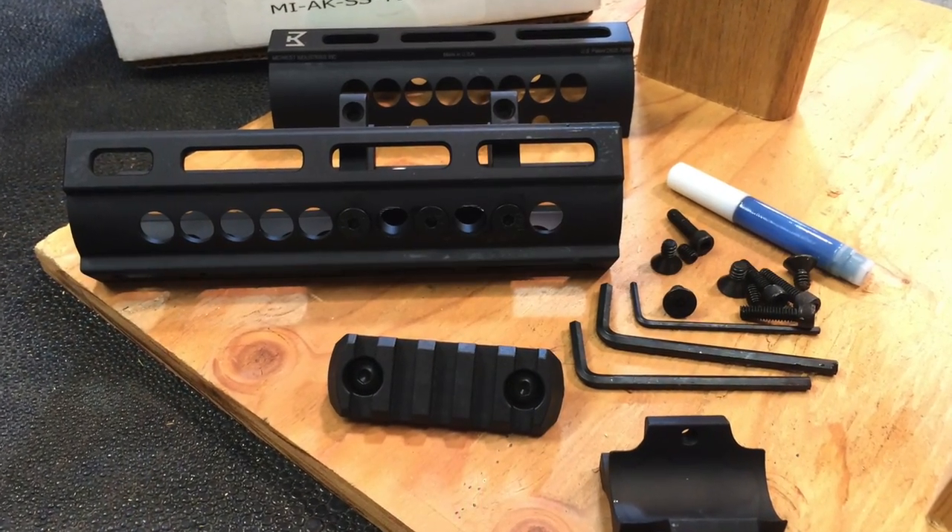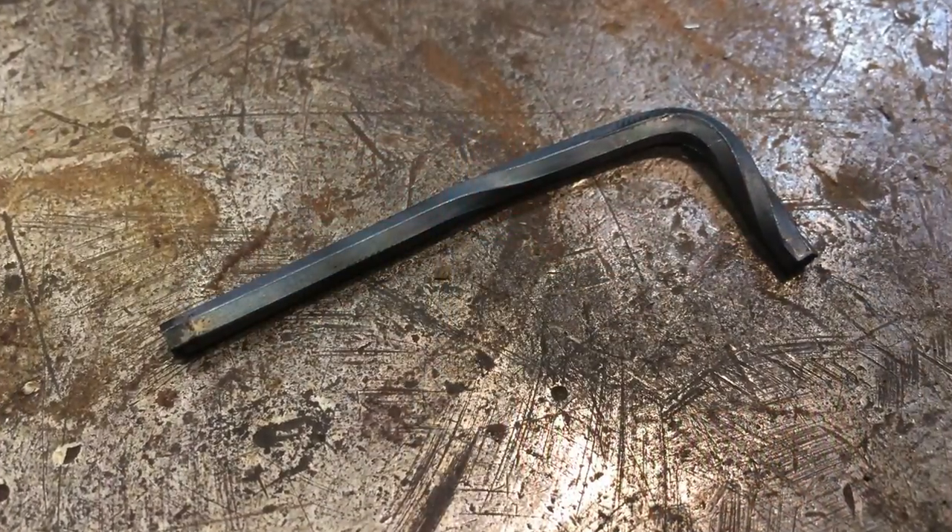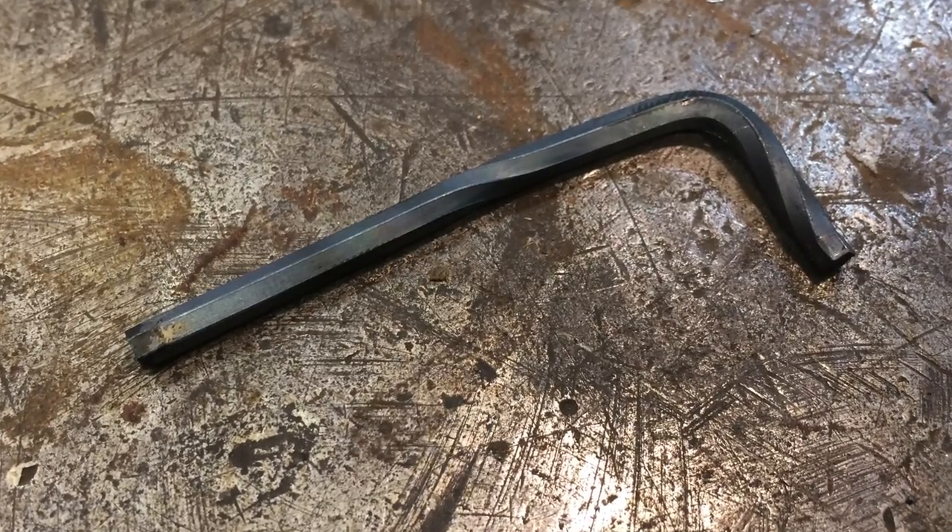I'm taking off this Midwest Industries rail because I'm going to update it to another one. I don't know how well you can see that, but I have pretzeled the heck out of this Allen wrench. It's twisted, and I'll show you how I did that.